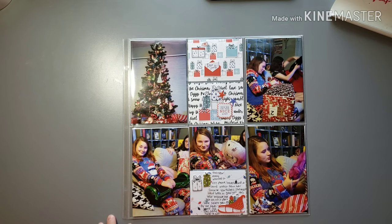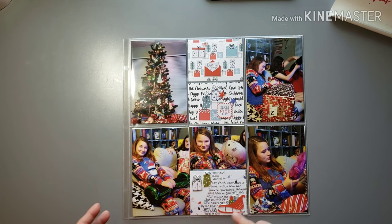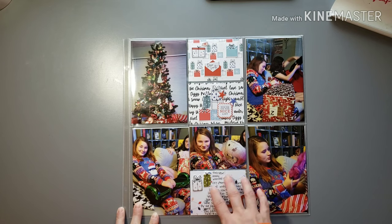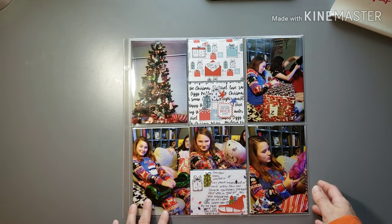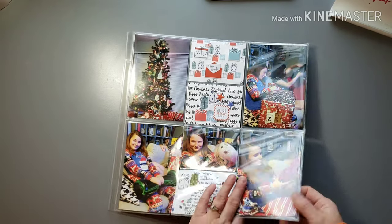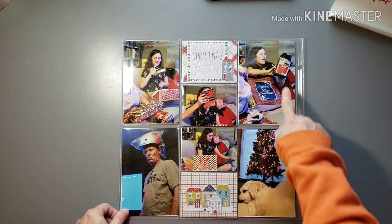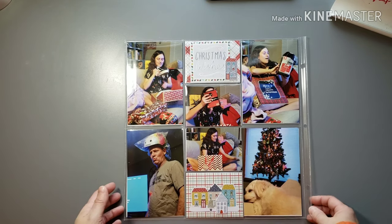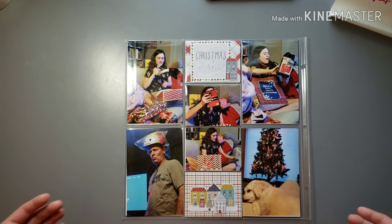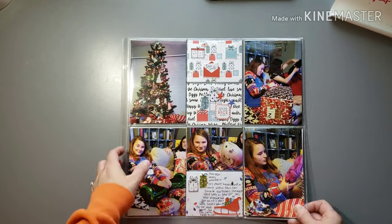This layout accompanies the last two I showed — it'll go in with those, just kind of the other photos of them opening gifts. I did some general journaling, this specifically about Mallory's gifts. Used some fun pattern paper matching that same color scheme I used with the prior layouts, and embellished with some stickers and puffy stickers. The back focuses on my other daughter, and then like the rest of her photos, one of my husband, one of my dog — some random photos — so just kind of the rest of the opening-presents pictures.